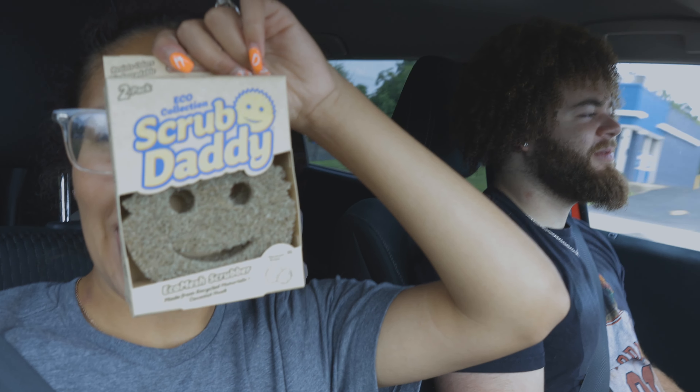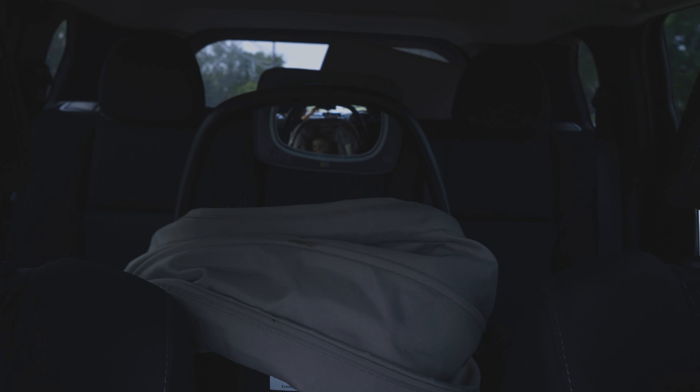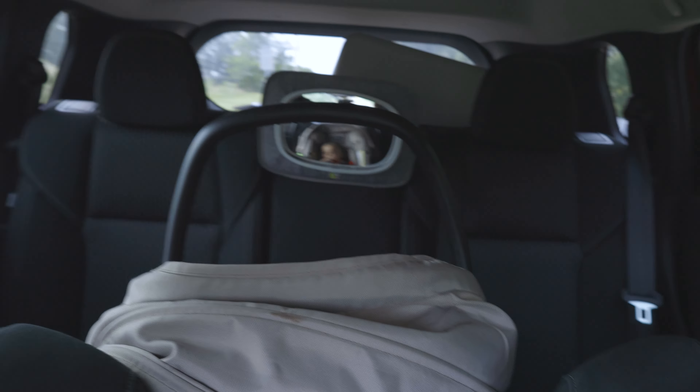Another thing we found — a Scrub Daddy, but it's from the eco collection. There are two in the pack. Now we're on our way to Ohio Roasting. I convinced DeShawn to go get some coffee because it's been one of those days and it's a Saturday — we have a long day ahead of us.